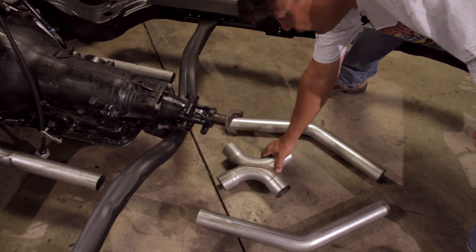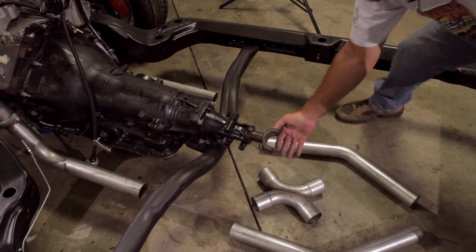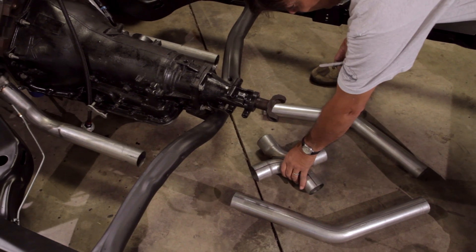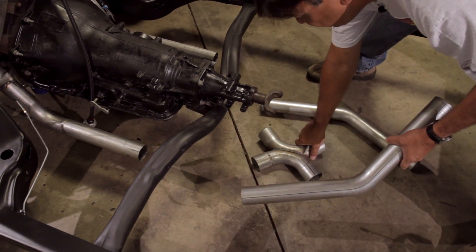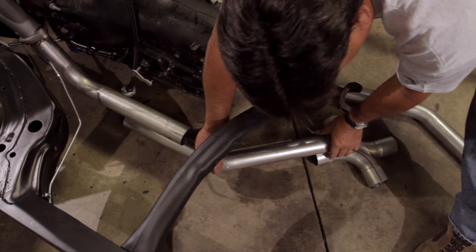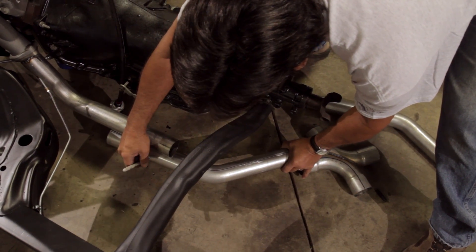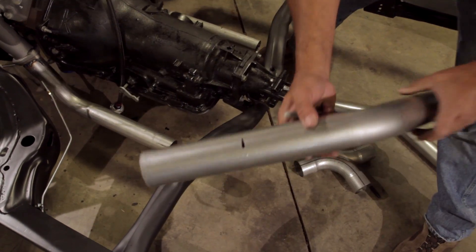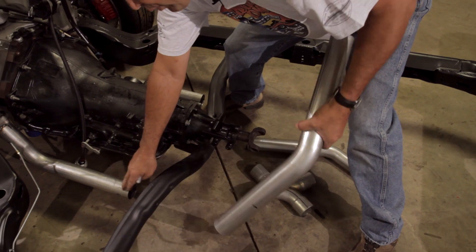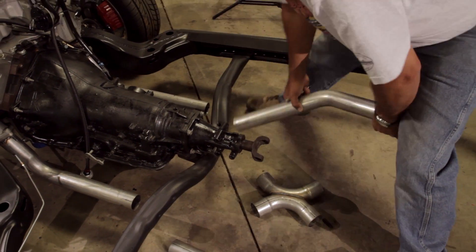The first thing we want to do is establish the location of our X-pipe connector. We're going to position it right here where the end of the driveshaft is going to go into the transmission. What that's going to do is give the driveshaft plenty of room to articulate as the rear end moves up and down so we won't get any interference. Once we've got that established, we're going to take one of the extensions, mark it where it slips in, and mark it on the other end where to cut it. Then we'll take an expansion tube, expand it out so it'll slip right over the head pipe. We'll do the same thing on this side and then we're ready to start making some cuts.